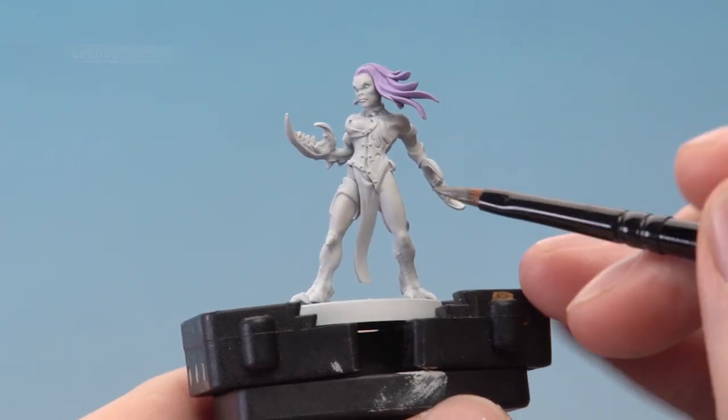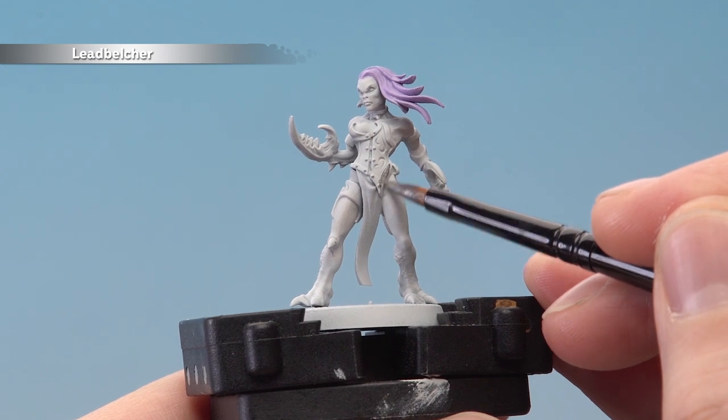With that done, you're then ready to base coat any metal details using Lead Belcher, being as neat as you can.